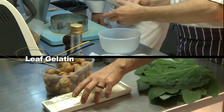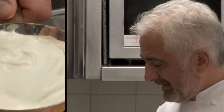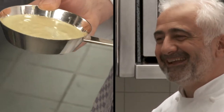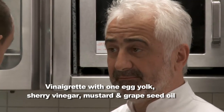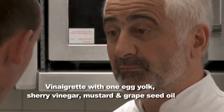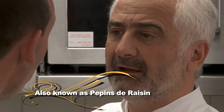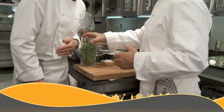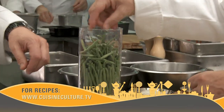We need gelatin — leaf gelatin. Double cream. We need a special sauce between vinaigrette and mayonnaise: a vinaigrette with one egg yolk, sherry vinegar, mustard, and oil — pépins de raisin. And we need haricot vert — green beans, the famous green beans.